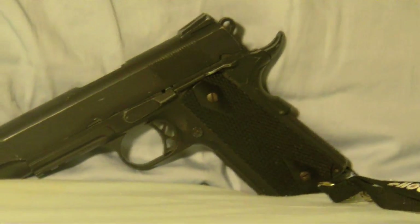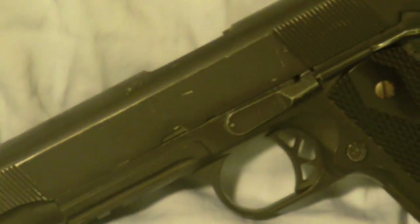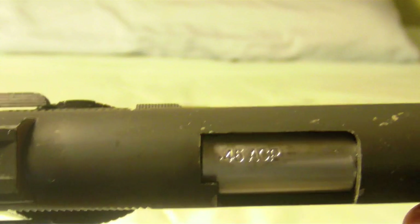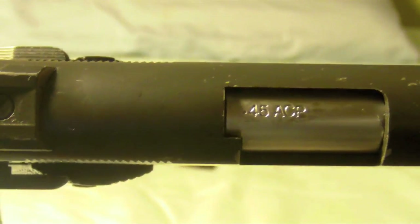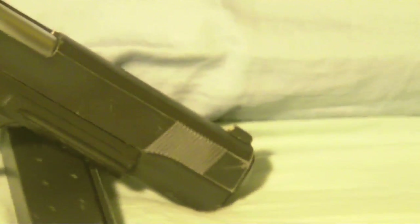Airsofters will be going over a weapon that has served many airsofters while on the field. In real steel, it has been a favorite by U.S. military and special forces units in the past and still serves some units in recent years, and is popular for its knockdown power and accuracy. This is the review of the WE 1911 Rail Tactical.